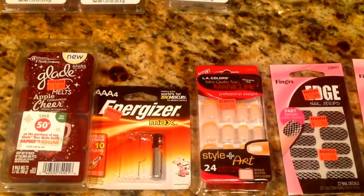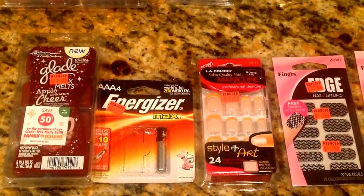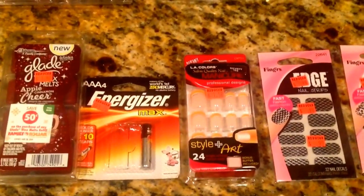I also bought these Energizer batteries. I already started using them. They were $3.75 and then half of that is about $1.87 or so.